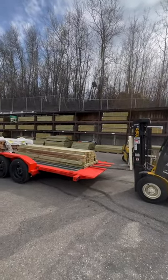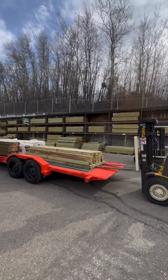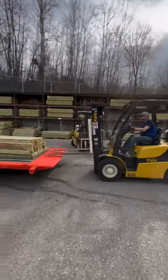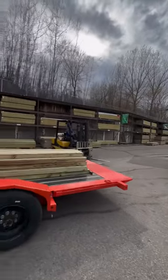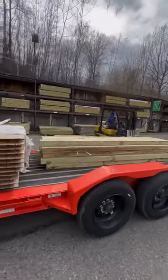A little bit more. There we go. That's a power push. Power slide? Yep. Thank you, guys. One of the two.